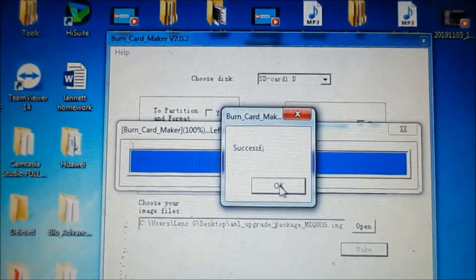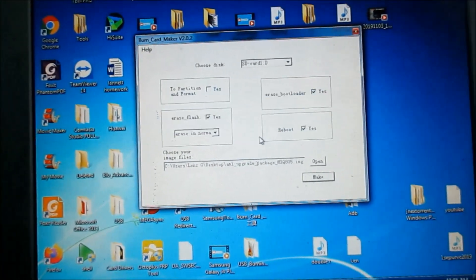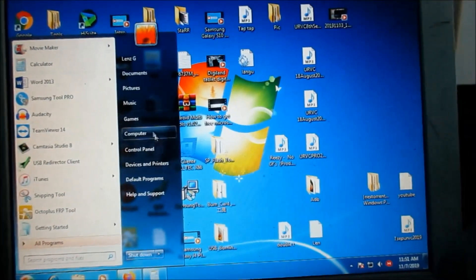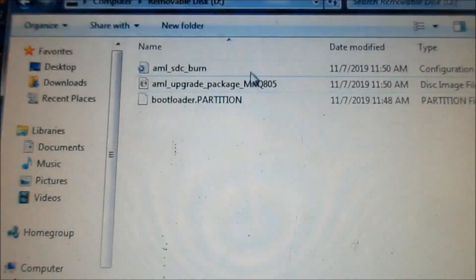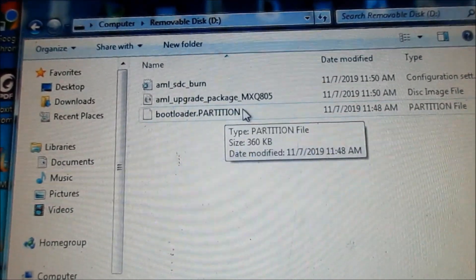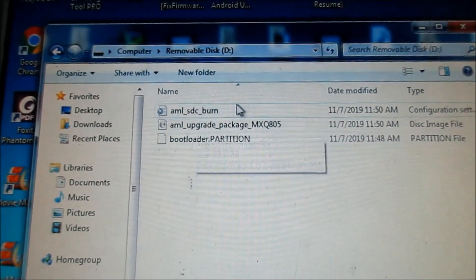It says success. Go ahead and press OK, then close the software. Check on the SD card — you can see we have three files: the bootloader, partition, and the firmware, plus another file. You should have these three files on your SD card.